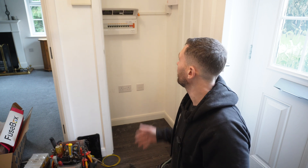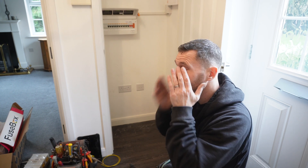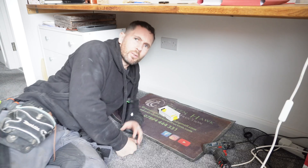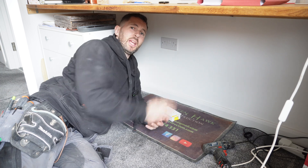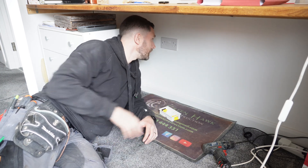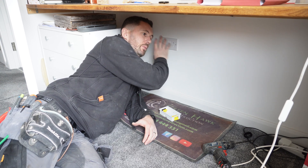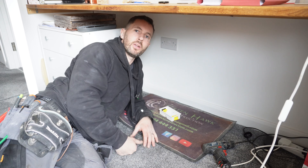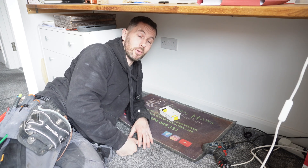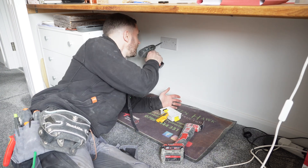Board's all done, all hoovered up. I've just got a socket upstairs to do in the craft room. The client wants another socket to the side of the existing double socket underneath the desk area in the hobby room. First things first, I need to get the power off. Power's off. Now I need to try and figure out whether there's a stud or anything in the way.